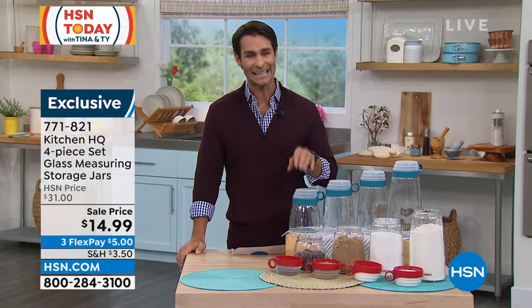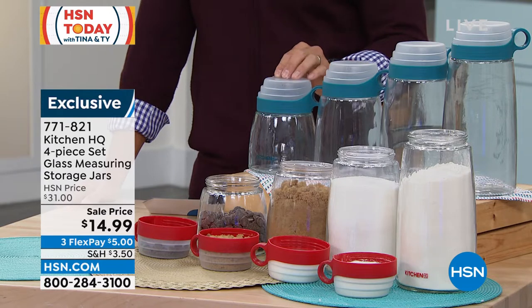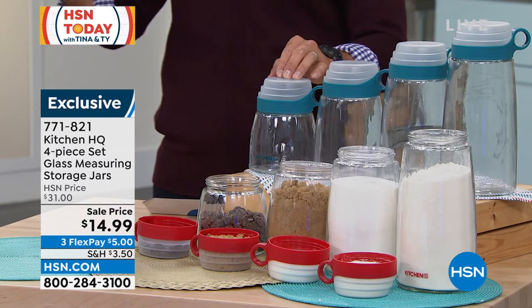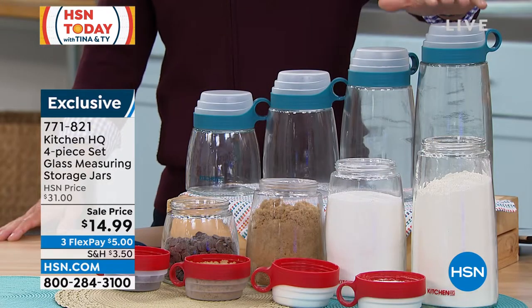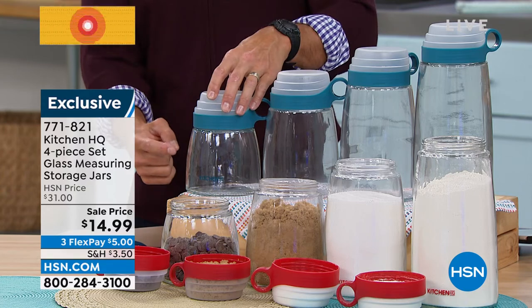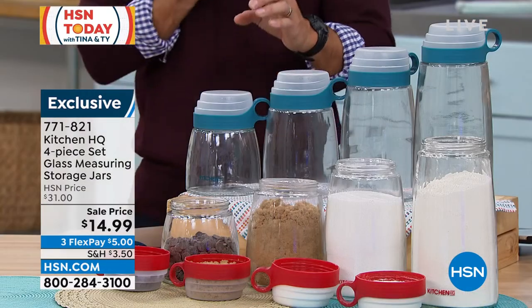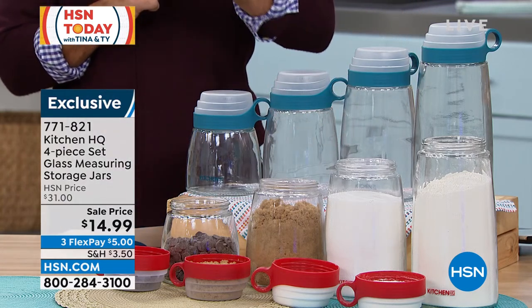Four-piece set. It is storage, but the lids are measuring cups — this is so genius. You'll notice that all the colors match back really well, so if you're picking up Kitchen HQ items you'll be able to match them back. You're getting four different sizes. You can put your cereal, pasta, trail mix — all those dry goods. You'll be able to see inside just how much you have, and when you go to pour them out, pop the lid off and measure: quarter cup, half cup, three-quarter cup, right in the lid.